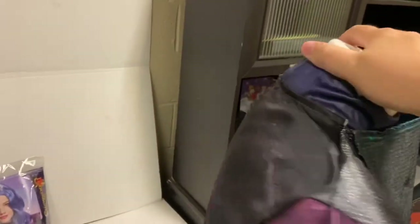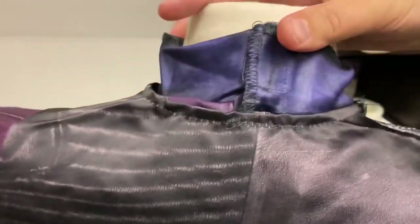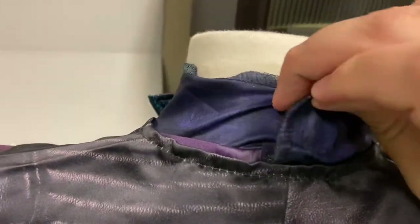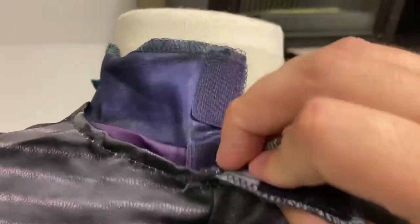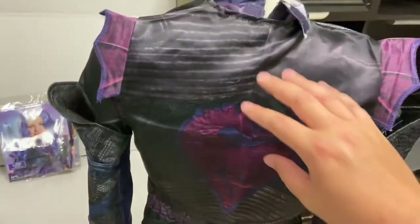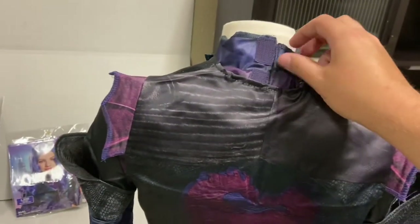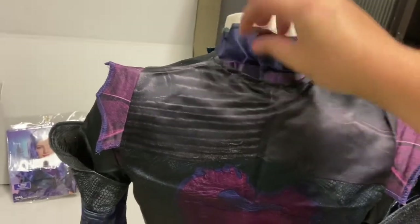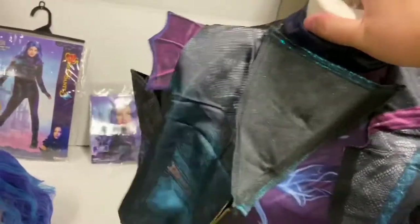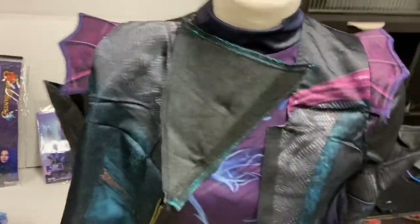Back to the costume. The back side has separate Velcro strips — one, two — and then it goes down maybe to about midway on the back. The size that I am showing you here is a large, if that makes a difference for you.